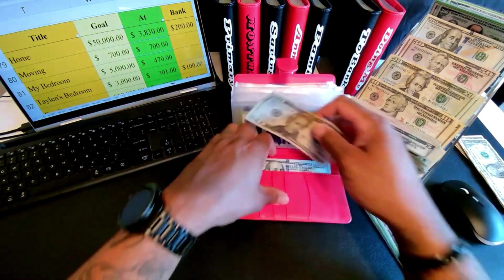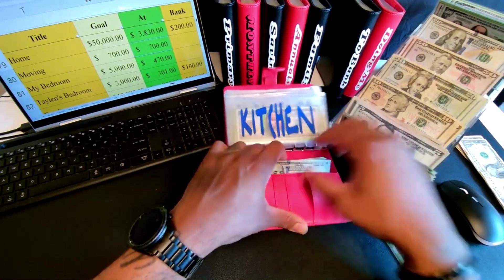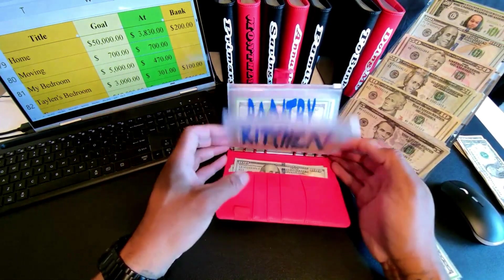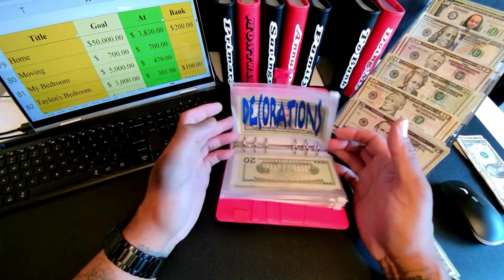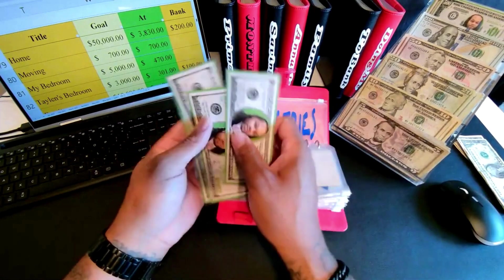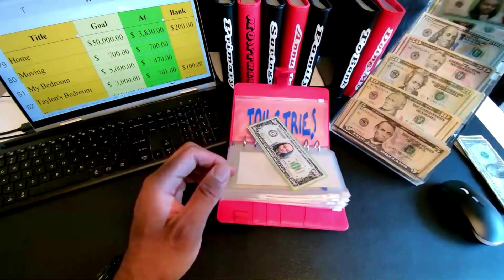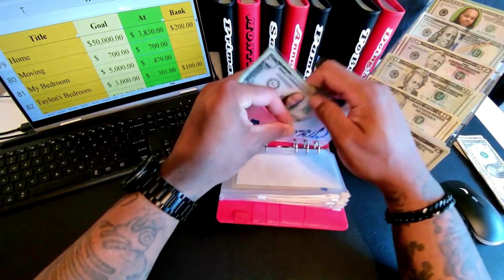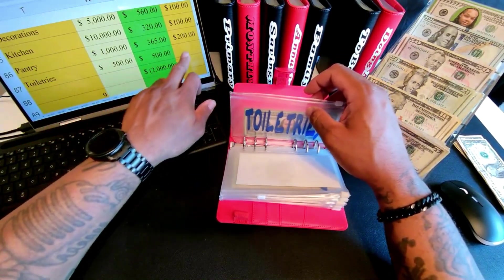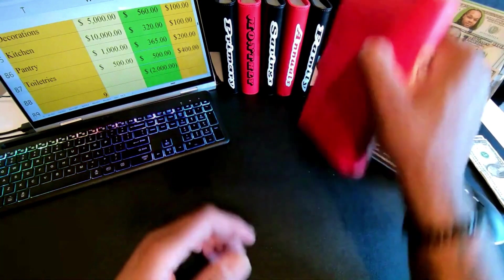This $20 was in the back. My numbers — sometimes stuff happens. Either I don't put it on the sheet correctly or miscount at some point. I usually catch it when I miscount, but that's all right. That puts toiletries — just put that last hundred in. I'm going to take the fives, put those in there, and put $500 for toiletries. We are putting $400 into the bank and $500 is the total for toiletries. Check and check.